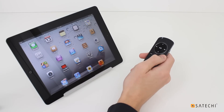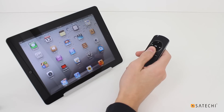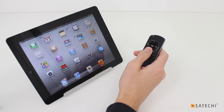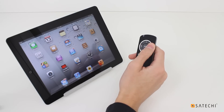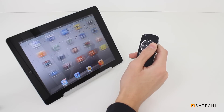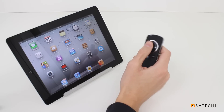To silence the voice, press Mute on the remote. In the Home screen, the up and down arrows scroll through apps. The left and right arrows scroll between pages of apps, and the circular button opens apps.